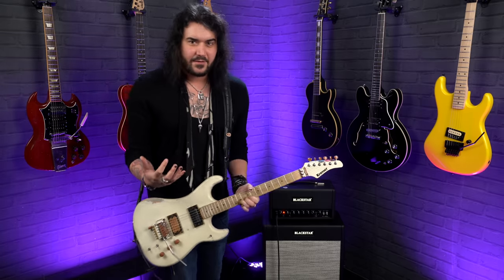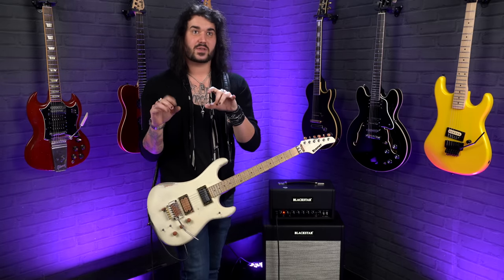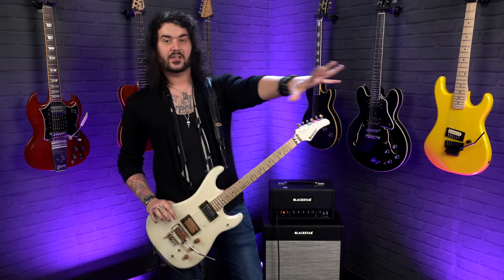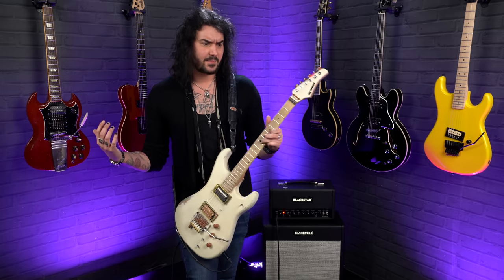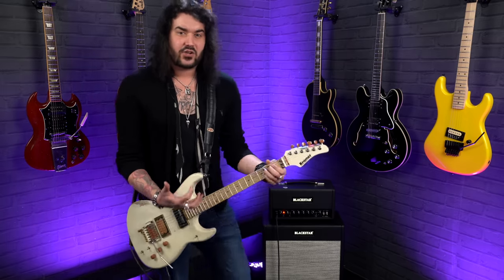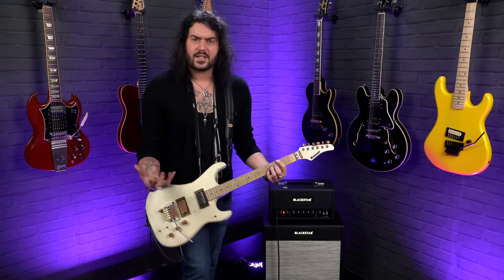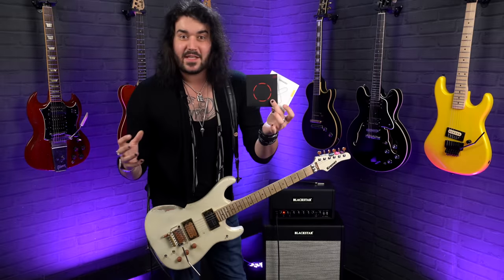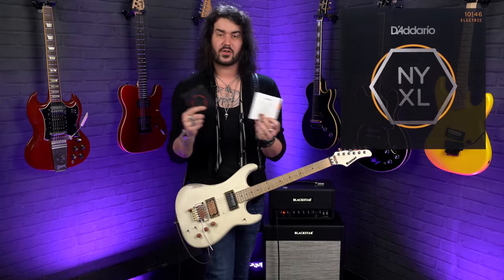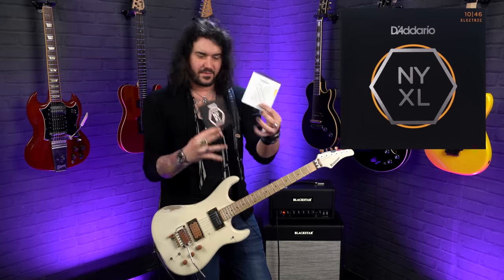Strings can wear out even if you're not playing them. A guitar may have been on a flight from America all the way to the Netherlands in Europe and then to the UK. Those same strings will still play and feel fantastic, but a fresh set of strings can totally revitalize a guitar. You can get regular strings like D'Addarios, Ernie Balls, or Fender-branded strings, or if you want to step up, you can get fancy strings like coated strings and long-life strings. D'Addario do the NYXLs, which are fancy hardened steel.